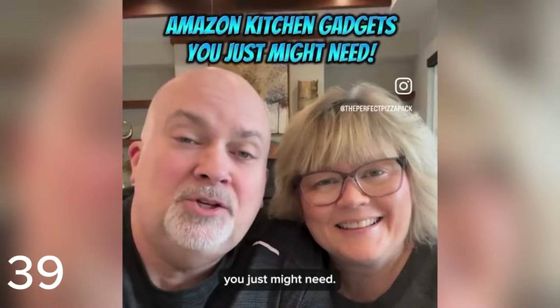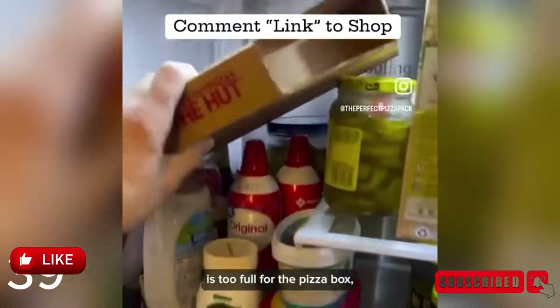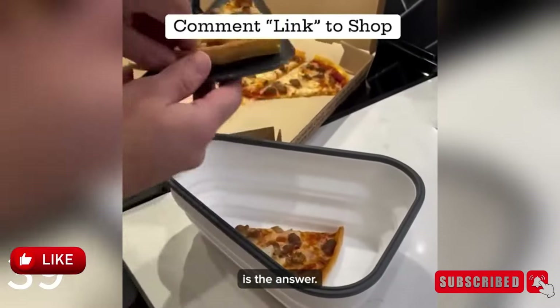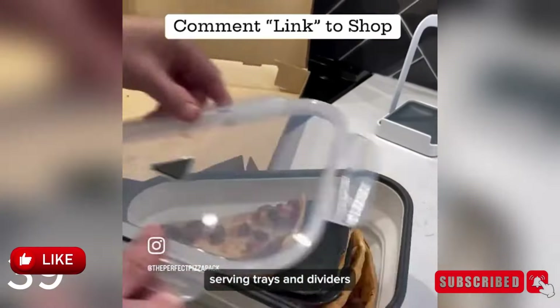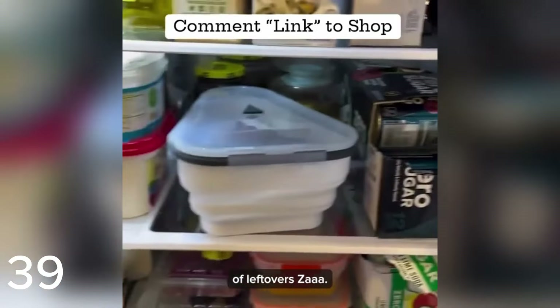Amazon products you just might need — you better watch till the end. Finally, if your icebox is too full for the pizza box, this collapsible pizza storage container is the answer. It comes with five microwavable serving trays and dividers that allow you to store several slices of leftover pizza.